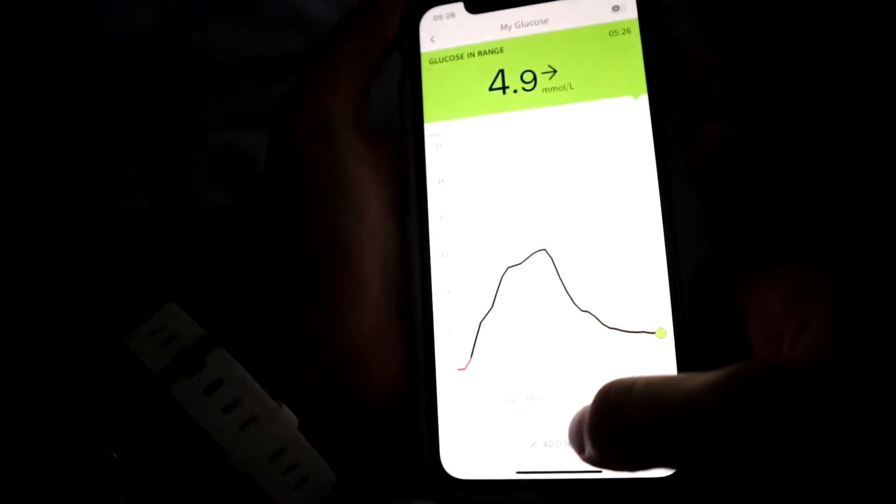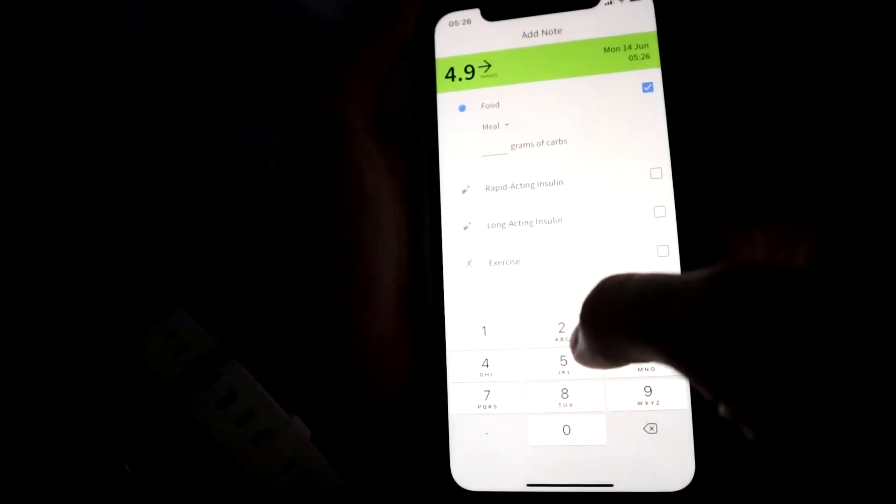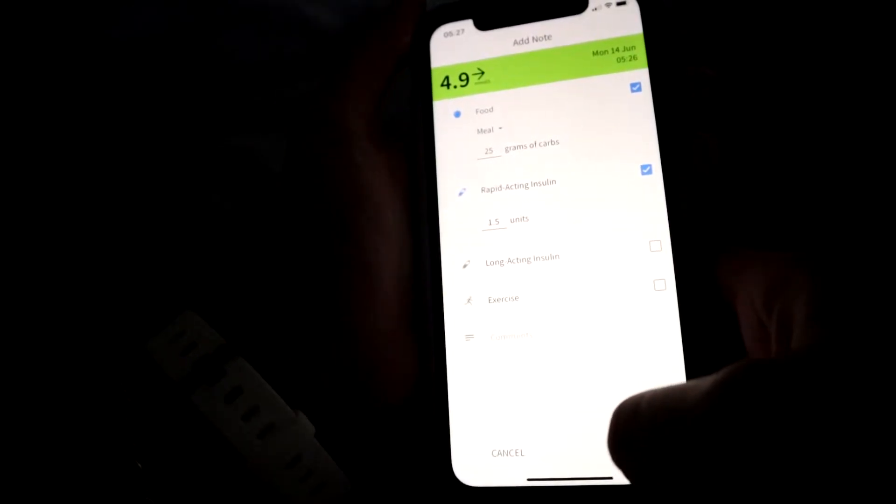Hey friends, welcome back to the channel and welcome to my morning routine video. This video is basically showing how I set myself up for stable blood sugars from the very moment I wake up.